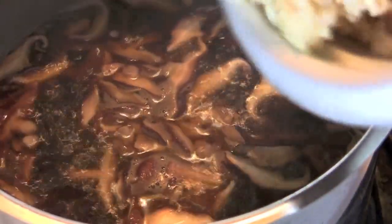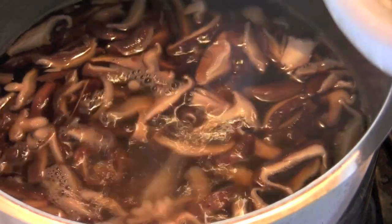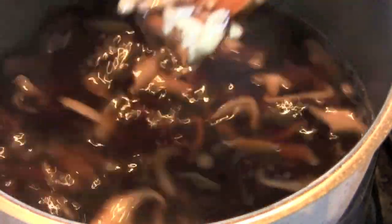Now once your shiitake is cooked, all you're going to do is add one and a half to two cups of your favorite leftover cooked rice — brown or white, your choice. What you want to do at this point is just stir it gently and make sure you warm that rice through, breaking up any of the clumps.